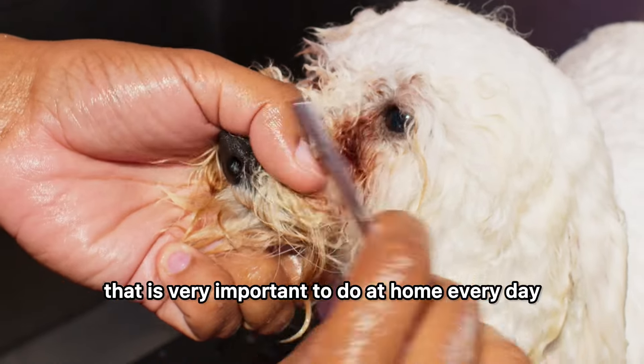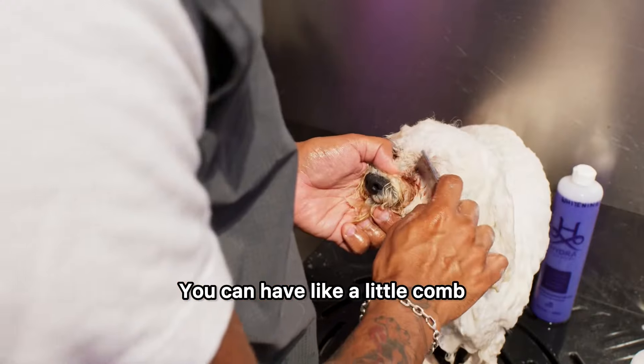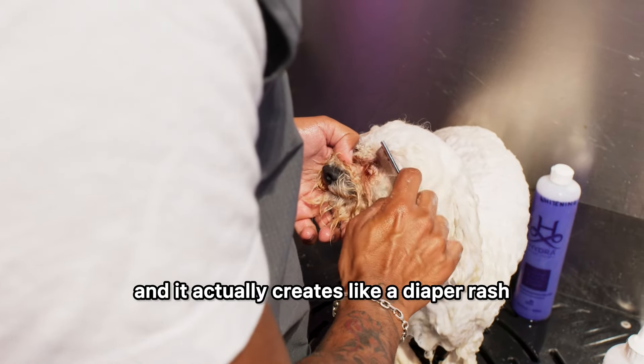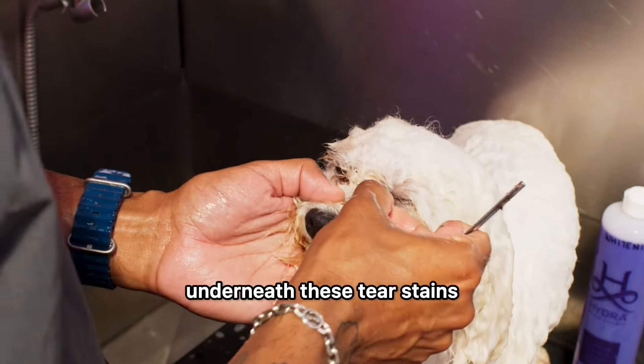This is the kind of thing that is very important to do at home every day. You can have a little comb. For some dogs it gets very hard, and it actually creates like a diaper rash underneath these tear stains.